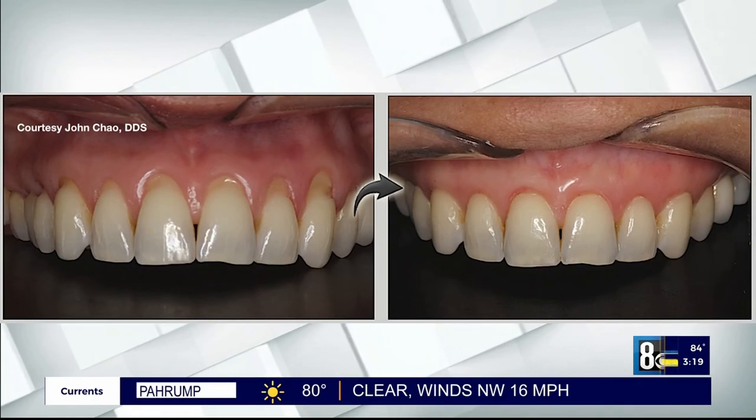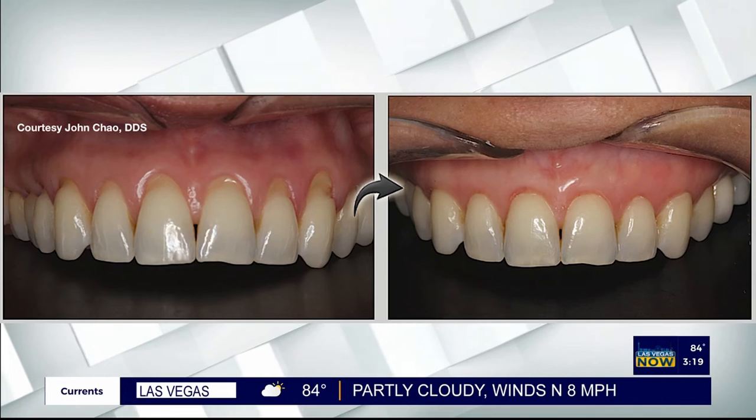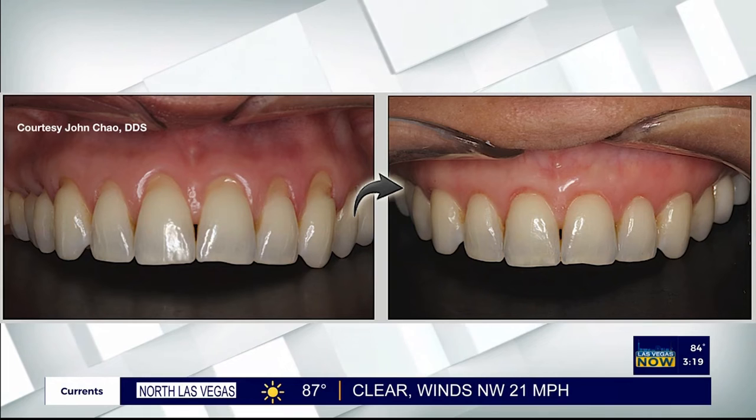To date, I have personally trained over 3,500 dentists from across the country and around the world. Due to the demand for pinhole dentists, I'm continuing training courses with new online classes for dentists. People can find a trained pinhole dentist now in most cities and towns across the USA, including beautiful Las Vegas.